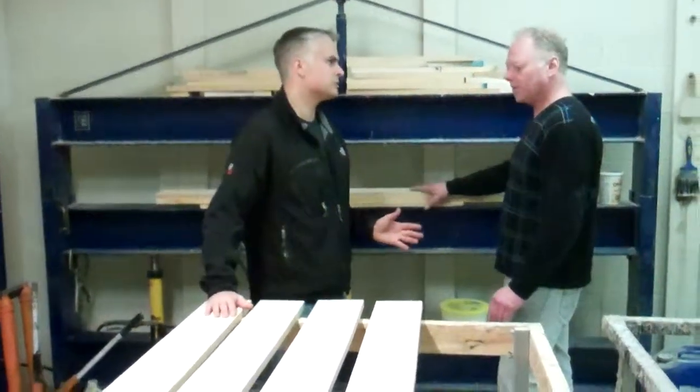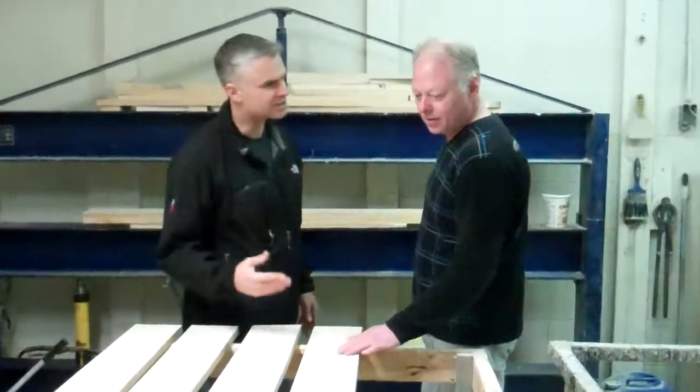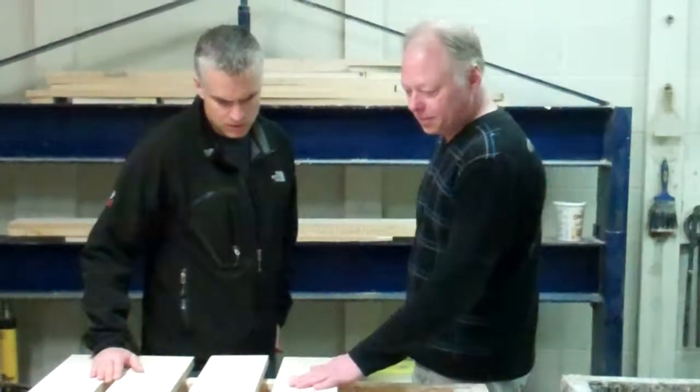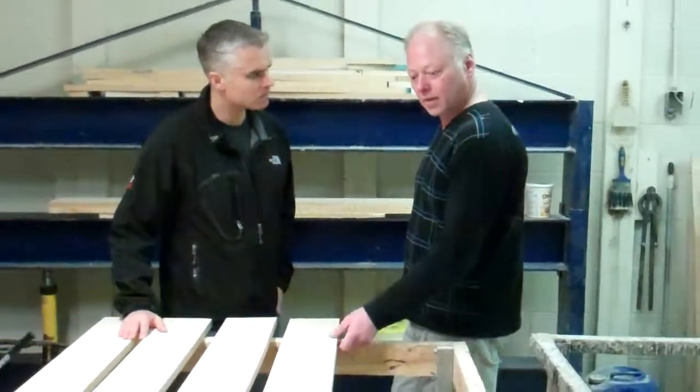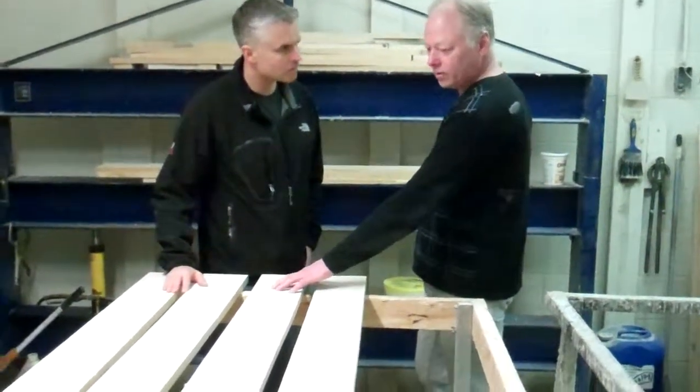What kind of glue do you use? This isn't school glue — it's got to be strong enough. This is a proper aircraft-type glue from the UK, and a formic acid goes on one side, glue on the other.